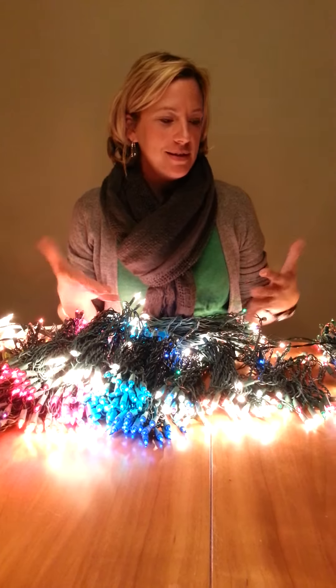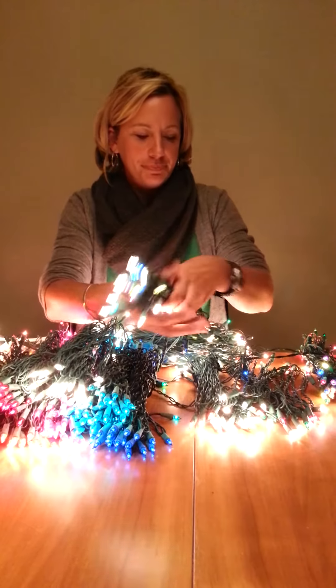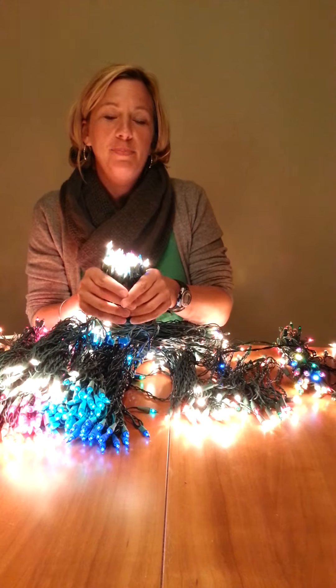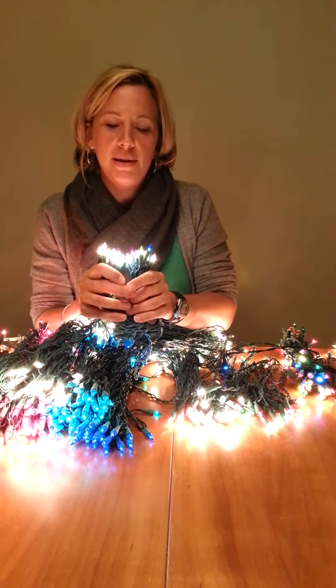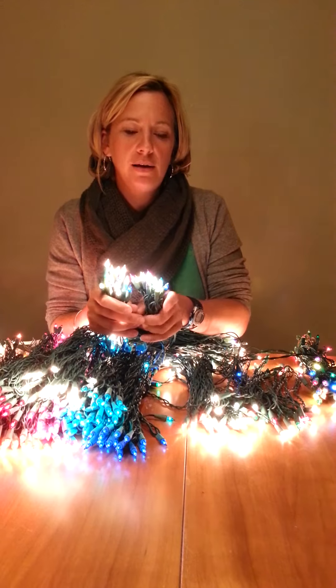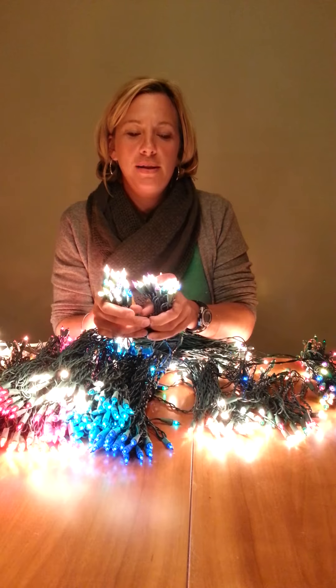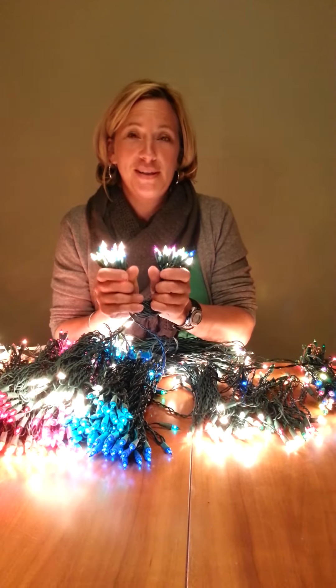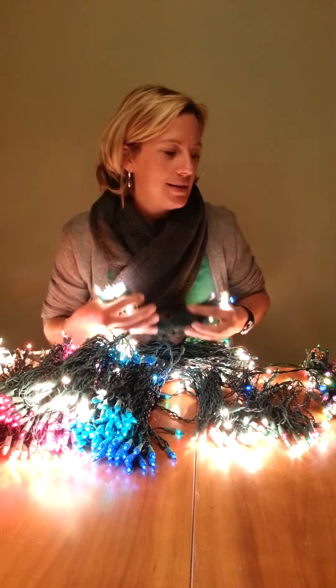We have some new things this year. This is one of my favorites — our new peacock series. It has all clear and then 20% peacock colors, which is the blue, the purple, the chartreuse green, and the teal. It looks outstanding on the tree. Love this.